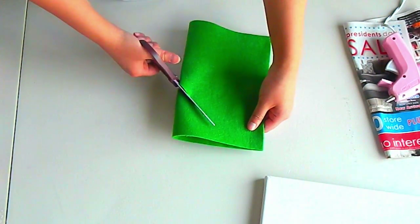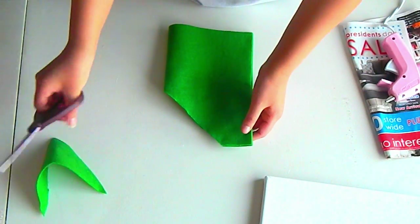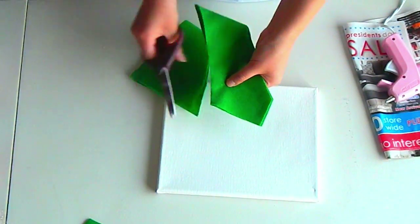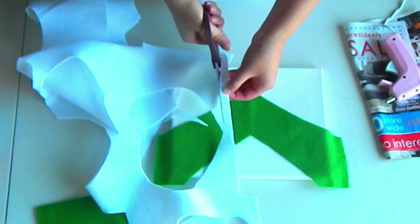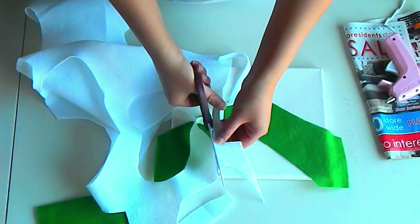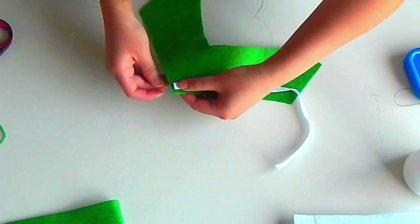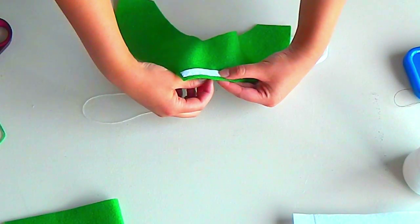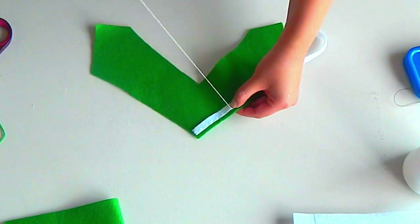Take your green felt and fold it in half. Cut a triangle shape going upwards to form the collar on the Sailor Scout's outfit. Take some extra white felt and cut a thin long strip to make the white stripes. There are two stripes on each side of the original Sailor Scout outfits, but I'm just going to go with one on each side for mine. Take your white thread and felt stitch them down. If you don't know what a felt stitch is, there will be a link in the description box below.